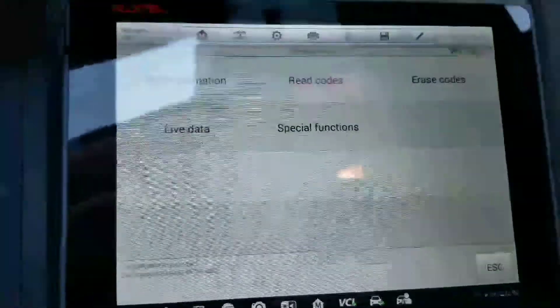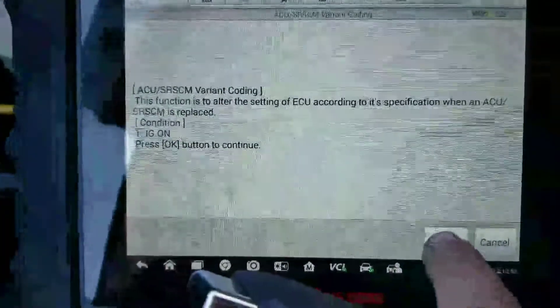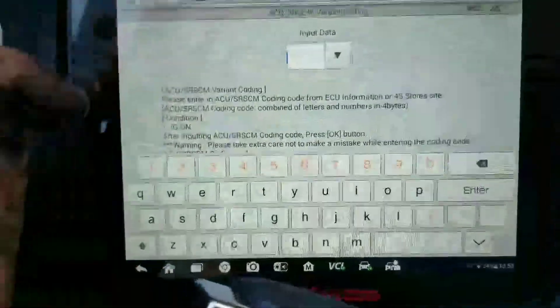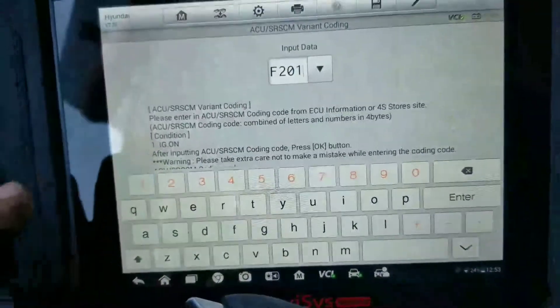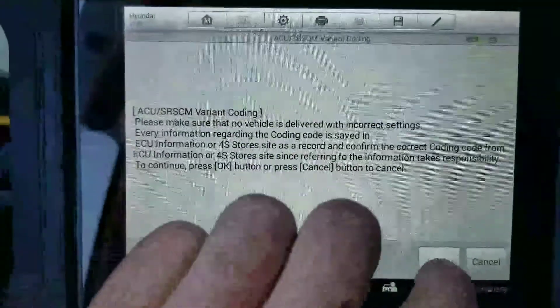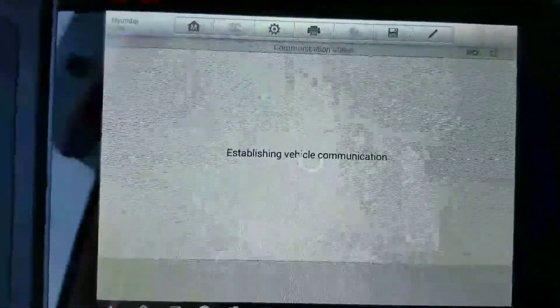Make sure your ignition is on. Go to special functions, then go to variant coding. Now we're going to put the code in — F201. Just so you know, that's the code for this car; it's not the code for every car — it's individually set up for variant coding. We put F201 in, which is what I pulled out of the old module. Variant coding is complete.